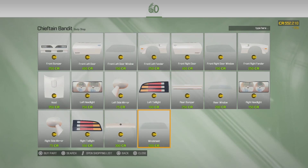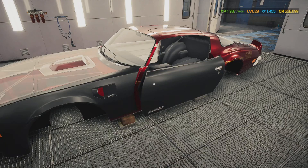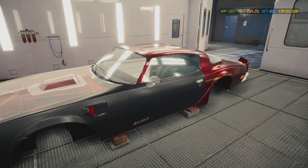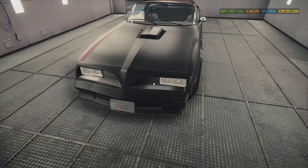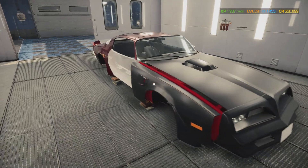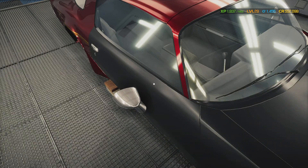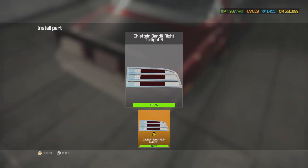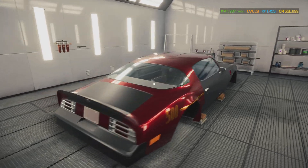All right, I'm gonna start putting the parts on already. Put this all together, put that window in, put that mirror on, put the hood on, put the front bumper on. He's got his own plate — that's his responsibility. Now we're gonna put the rear window in, put the trunk on, put the tail lights in, and put the rear bumper on. I think we're all done — ready for some color.